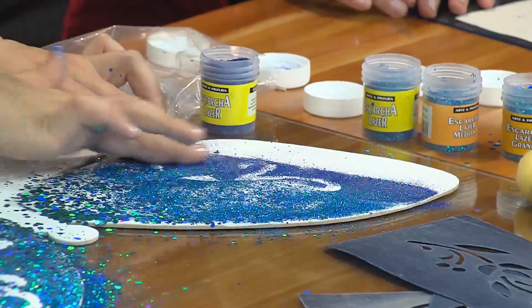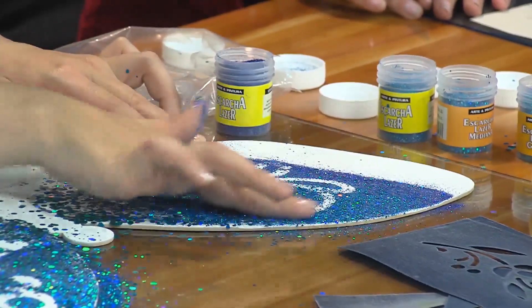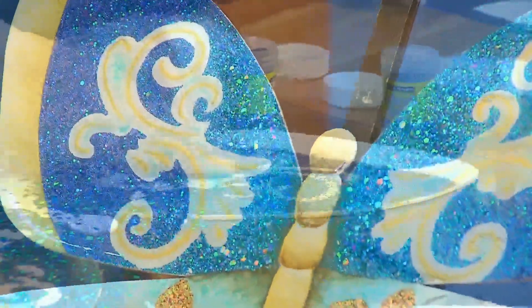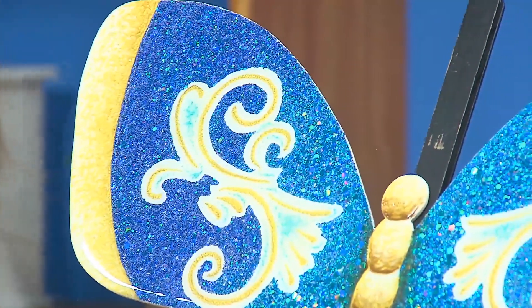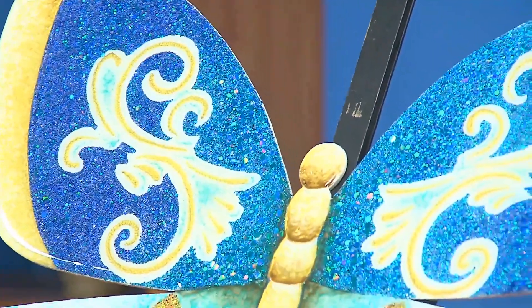Cambiamos los empaques. Teníamos cuatro láser de cuatro tamaños: jumbo, grande, mediana y pequeña. La pequeña, nosotros le decíamos normal, pero ahora en el tarro va a decir 'láser normal'. La láser normal es la que tiene el tamaño tradicional y así la van a encontrar en los puntos de venta.